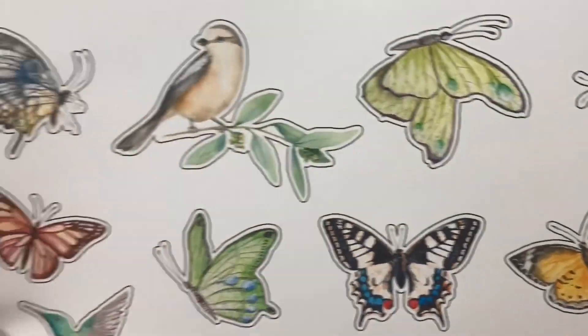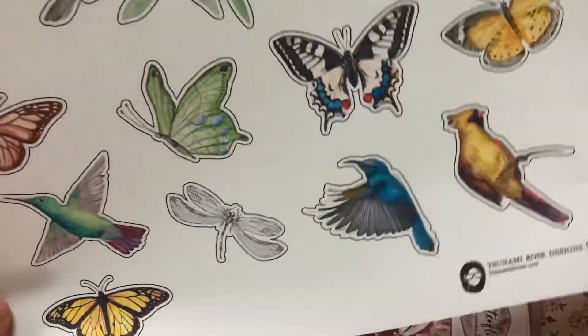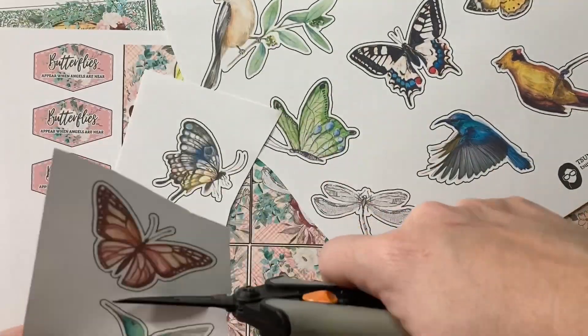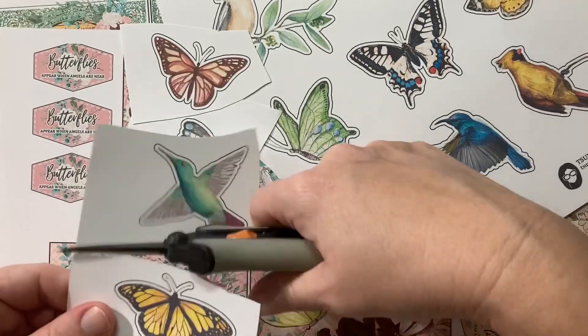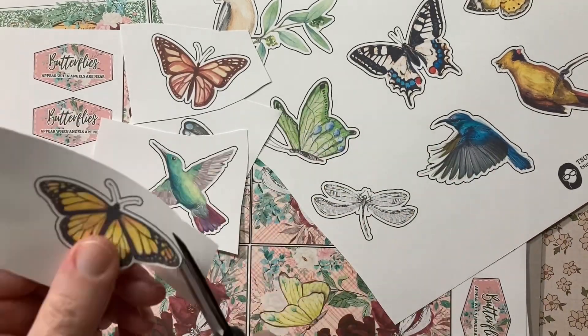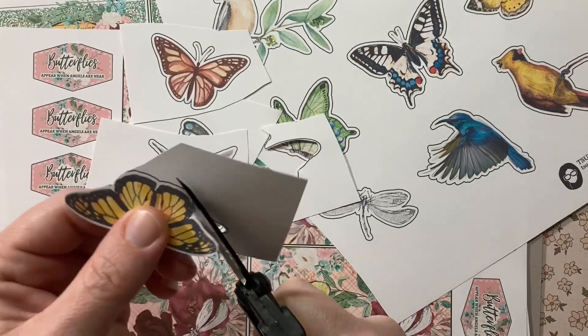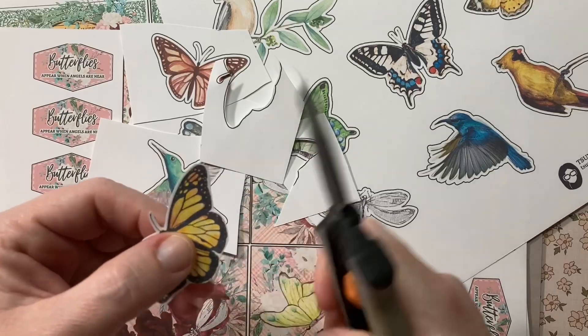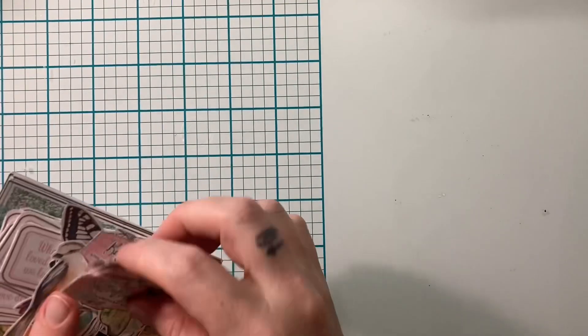Now these have cutting lines, so if you have a Brother Scan and Cut or a Cricut, you could let the machine do all the work for you. But I actually just sit here and fussy cut them all out. I do notice that fussy cutting these is so much easier because I kind of have a guide — I like to cut just inside of that line.